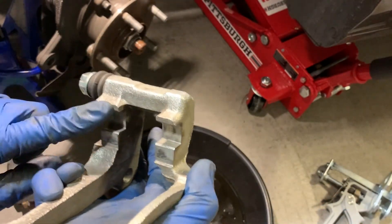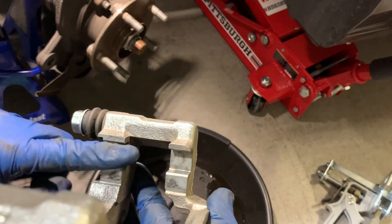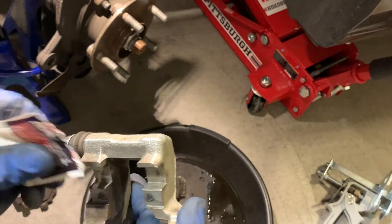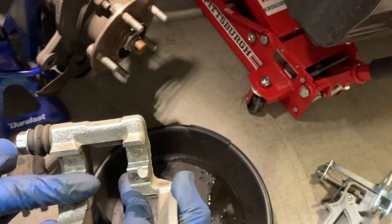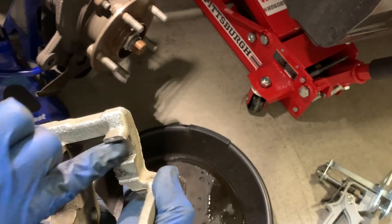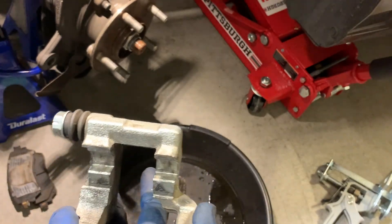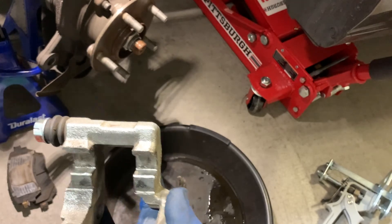The next step is to put the new abutment clips on the brake caliper bracket. For those of us in the rust belt or Alaska, it's always a good idea to coat these surfaces with a little bit of brake lubricant. It helps prevent rust jacking and corrosion from building up underneath the abutment clip. Just a little layer — it doesn't take a whole lot.